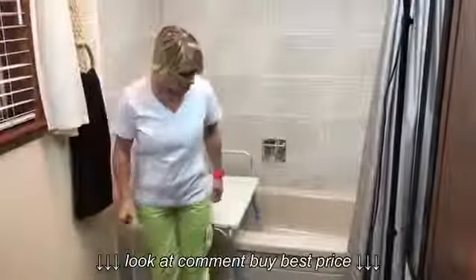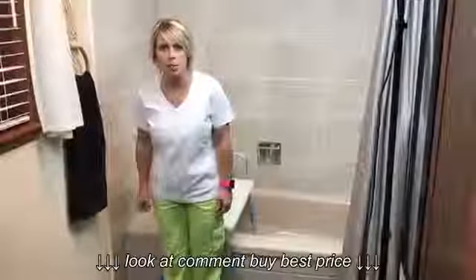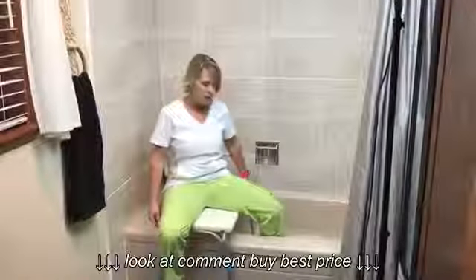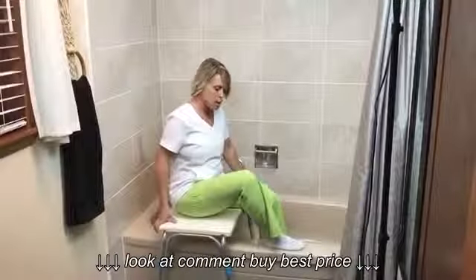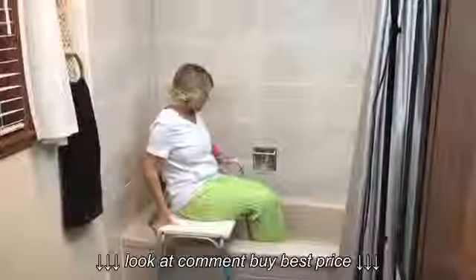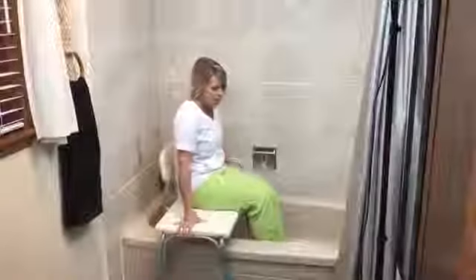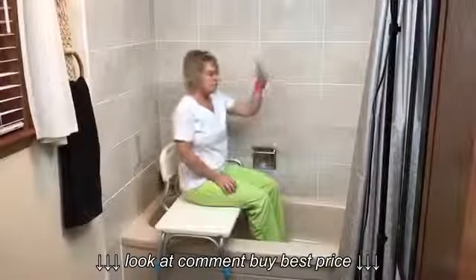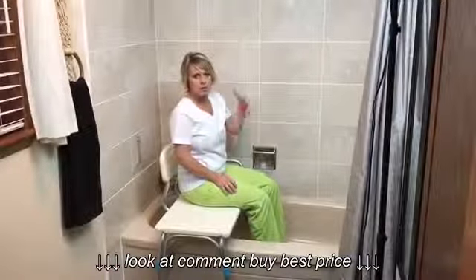We're going to back ourselves up until our legs hit the bench and have a seat. Then I'm going to take my one leg up — I can stop here or go all the way in — and bring my other leg up to the side of the tub or bring it all the way in. Once I'm at this point, I can grab the handle and slide myself in, then grab my shower wand and do my bathing as normal.